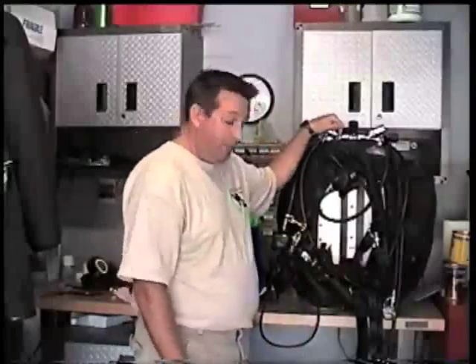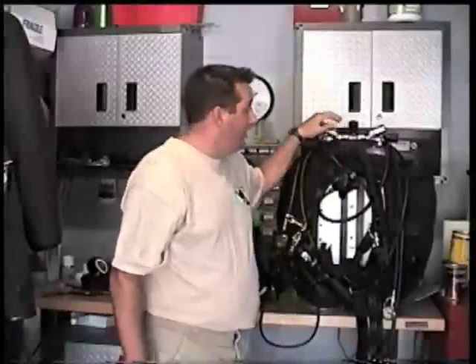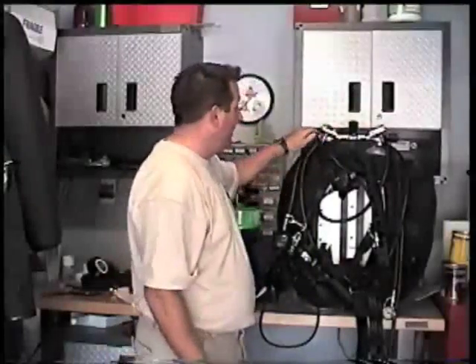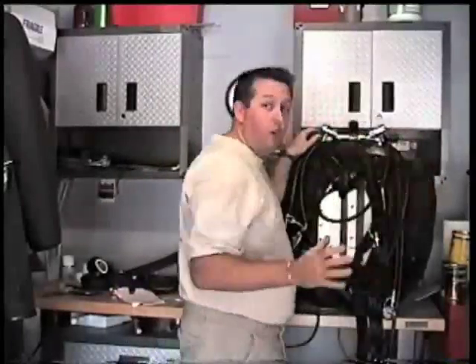Once you get all of your gear assembled, the first thing you want to do is start from the top down, making sure that your valves are going to be completely in the open position. We call this a flow check. Simply put, all we do is open up the valves fully open.